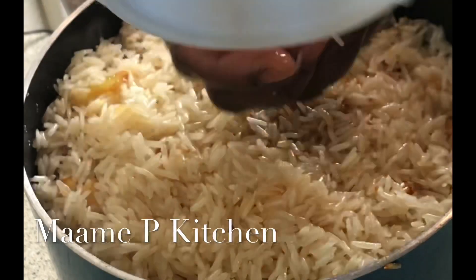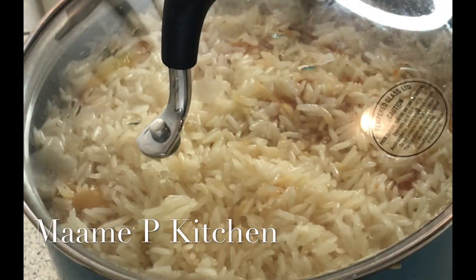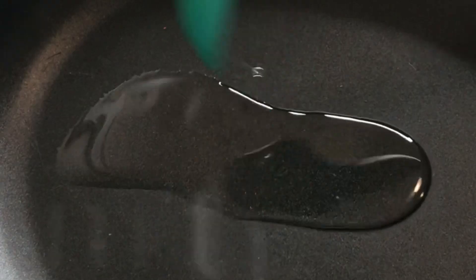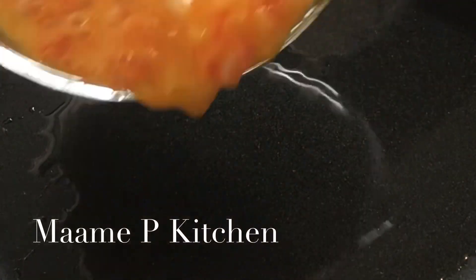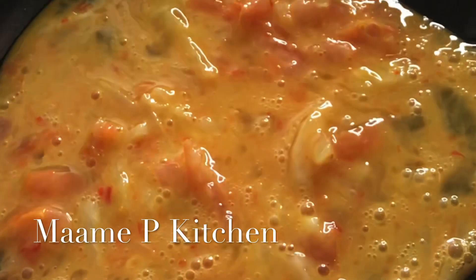The salt was not enough, so I decided to sprinkle some salt water onto the rice. As you can see, I just added coconut oil — I really love coconut oil when I'm cooking. That's exactly what I do: I use coconut oil.